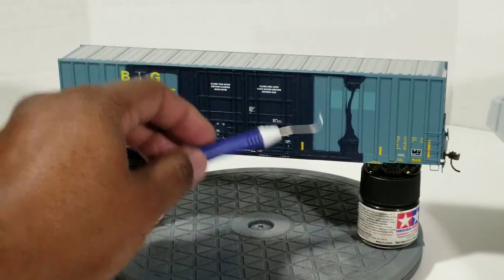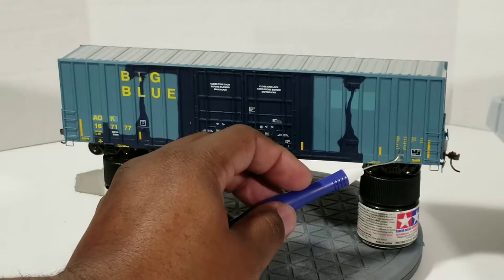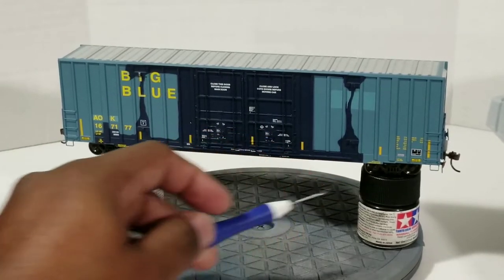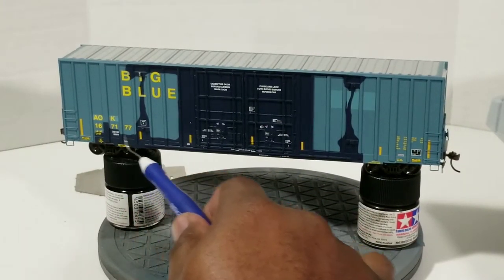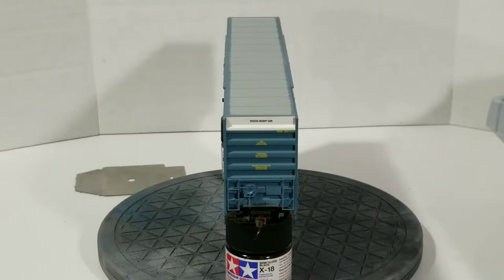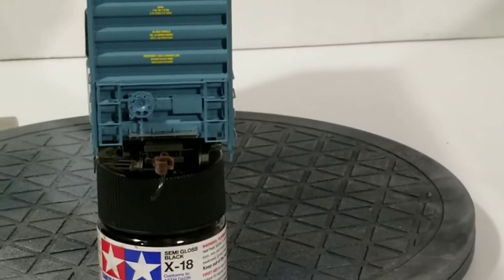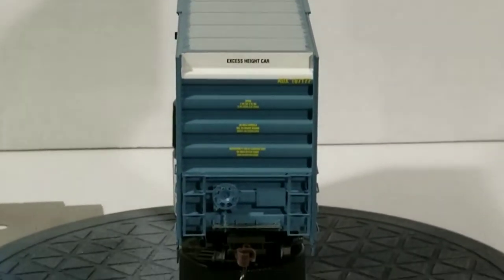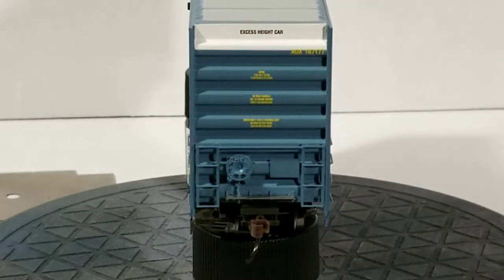Top and bottom you have the grab irons and stirrups. The porter marks and details for the box car look pretty good — you can definitely see them. It also has more modern reflective tape on there. Swinging over to the B-side of the car — everything is clear and easy to read, including the car number.